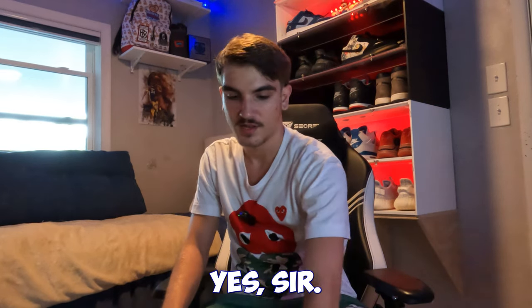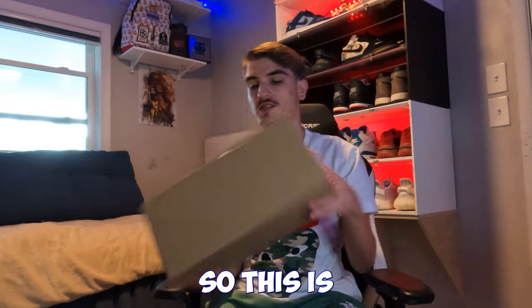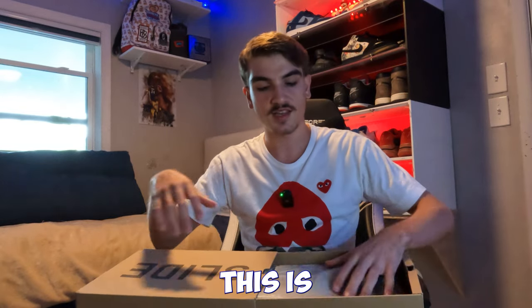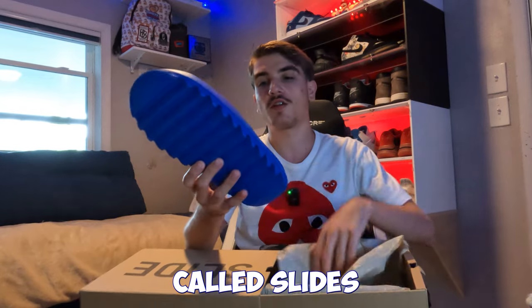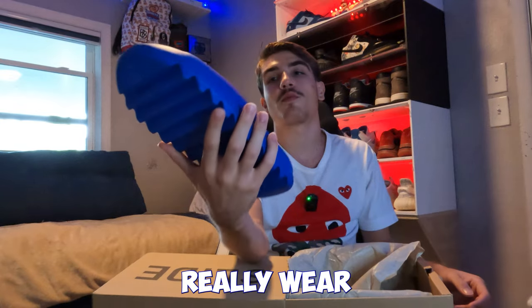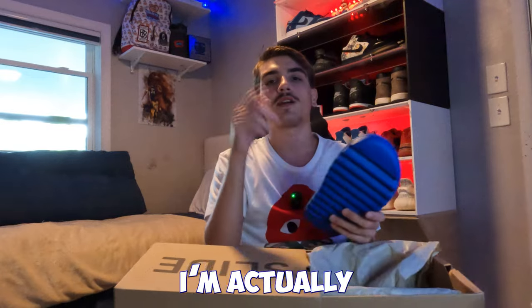First thing I'm seeing is indeed a Yeezy Slide — a size 12 Yeezy Slide. Let me open it up and see. These are the blue ones, the Azure. I'm pretty sure that's what they're called. Really good size, really good color. I would personally wear these, but I really wear like a size 13 in Yeezy Slides, and I already have the Slate Marine ones — go check out that review on my channel.